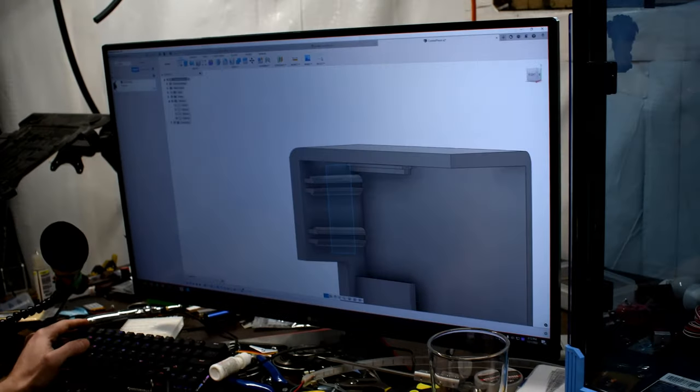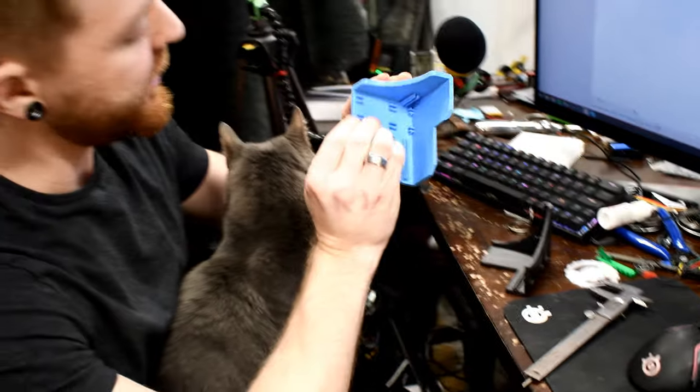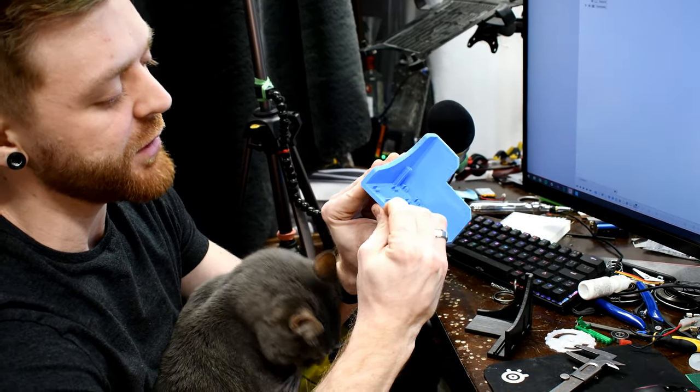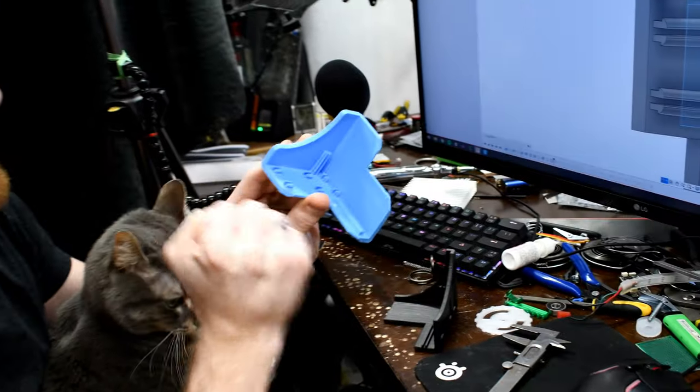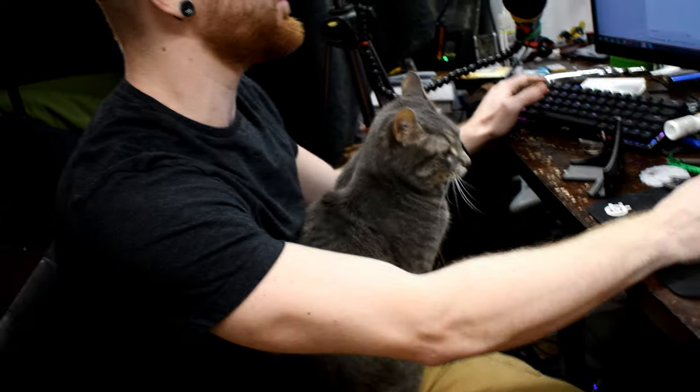Actually before I cut it I'm going to chamfer them first. I think we can do this all in one go — we'll get rid of this sketch to make it more obvious what we're doing here.